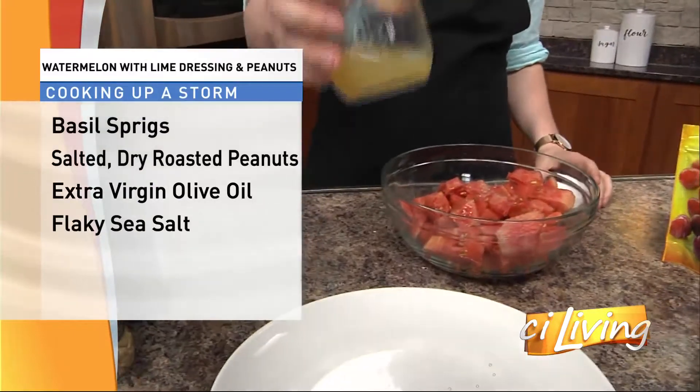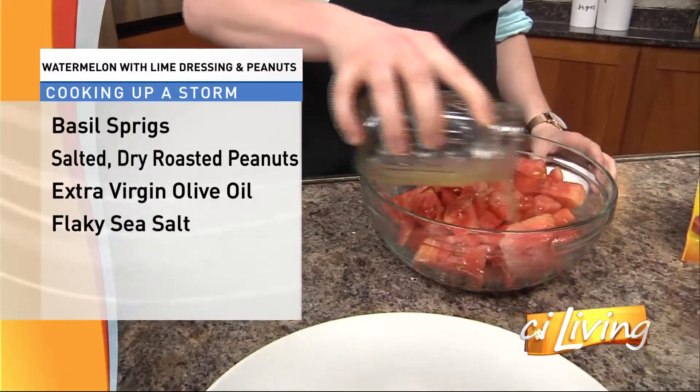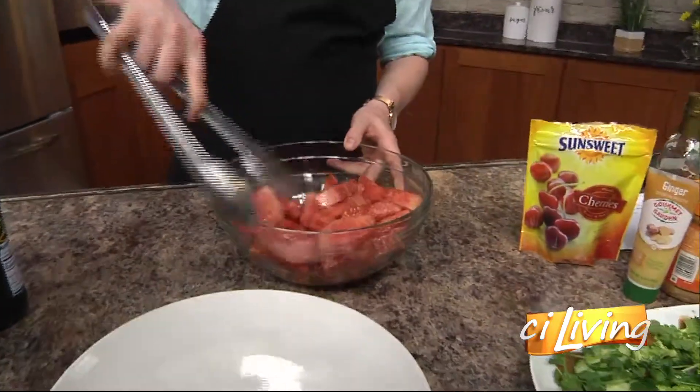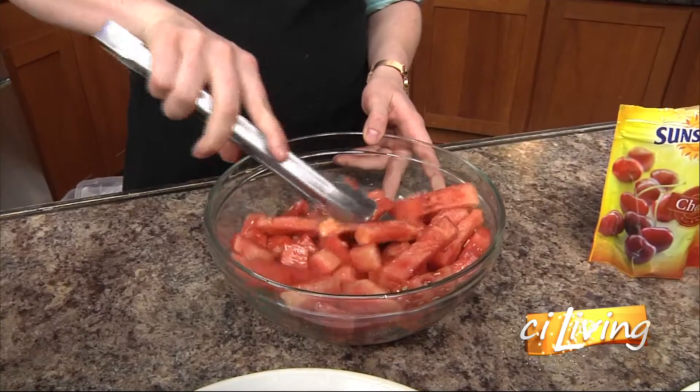I'm going to take my sauce that I've mixed up in my mason jar and just pour it on top of that with the oil there. The flavor really is going to come out here — that lime and the watermelon are a great complement to each other. Let's just toss it lightly and we'll get it nice and evenly mixed.